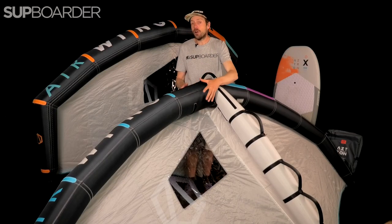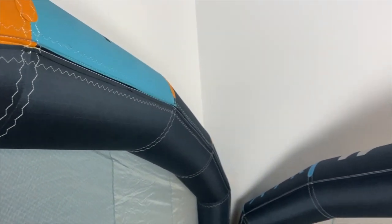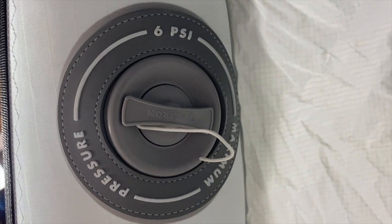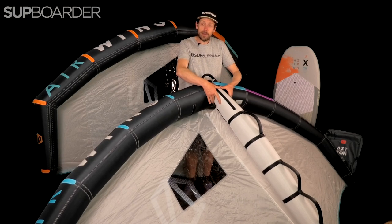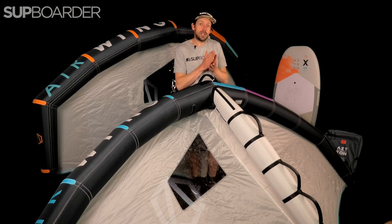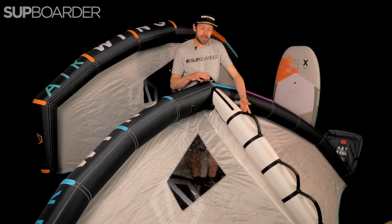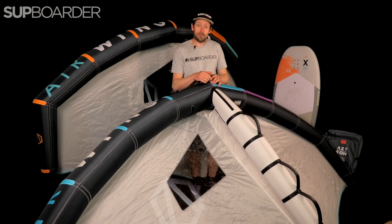Looking at the main tube, it's an average overall size — some wings on the market have really big front tubes that give a lot of stiffness but can slow the wing down. They've gone for an average size here. The main rib is on a separate inflation valve, so you have to inflate the main tube and then the rib both to 6 PSI. The rib has a slightly smaller area at the front getting bigger towards the back, then narrows again at the back — giving a good compromise between speed, weight, and stability. The bigger these tubes, the stiffer the wing will feel.